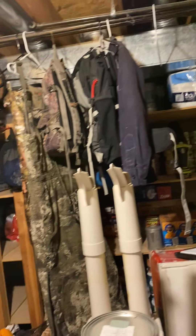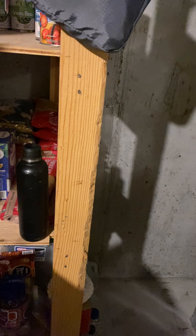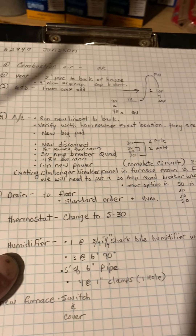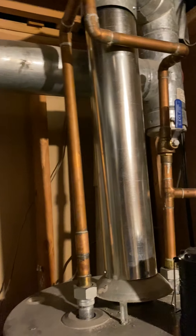We're gonna put a new disconnect outside. Drain is just gonna be to the floor right there. Thermostat — you're gonna change it to an S-30 thermostat. For the humidifier, I'll give you a shark bite fitting; just tap it off the hot water there. I'll give you three 6-inch 90s and 5 feet of 6-inch pipe.